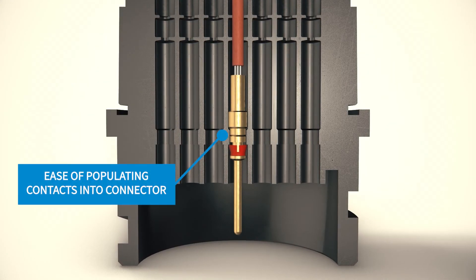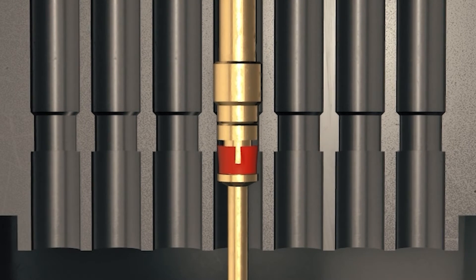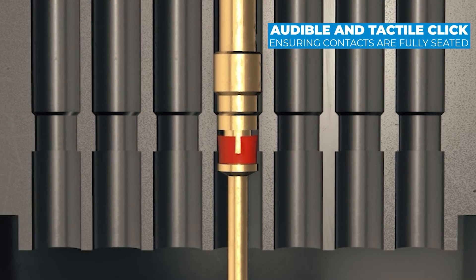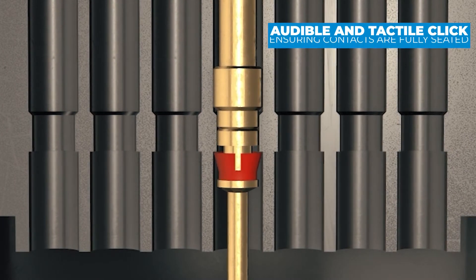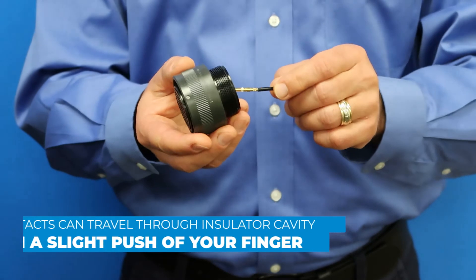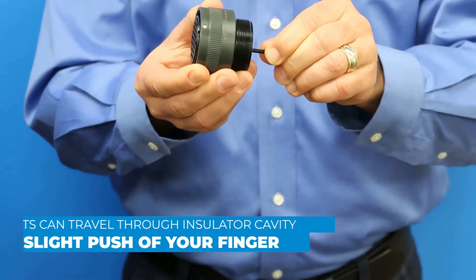The second unique benefit of this series is the ease of populating the contacts into the connectors, as well as the strong retention of the seated contacts. The small clip on the contact is designed to collapse when being inserted into the insulator cavity, providing an audible and tactile click when the clip expands back out in the locked position, ensuring that the contacts are fully seated. These clips allow for the contacts to travel through the insulator cavity with minimal effort, allowing the contacts to be populated by a slight push of your fingers.